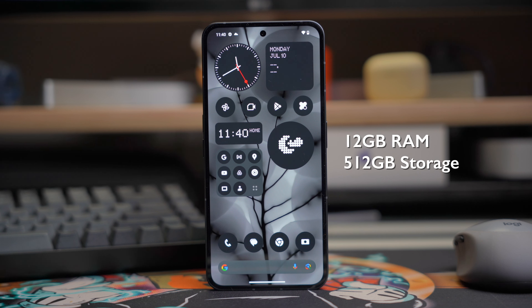You're also getting a really good display on the Nothing Phone 2. If you know me, if it's an OLED panel, it's almost an automatic thumbs up. We got a 6.7-inch Full HD Plus OLED display, 120Hz refresh rate, and it just checks all the boxes on my end. Great colors, HD playback on Netflix, and Gorilla Glass protection, though they didn't say what kind of Gorilla Glass they're using on the Nothing Phone 2. But it does come with a pre-installed screen protector.